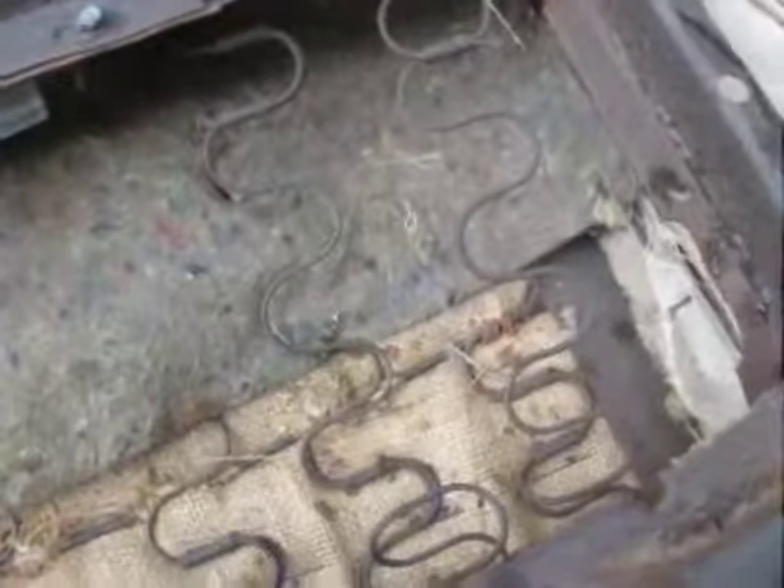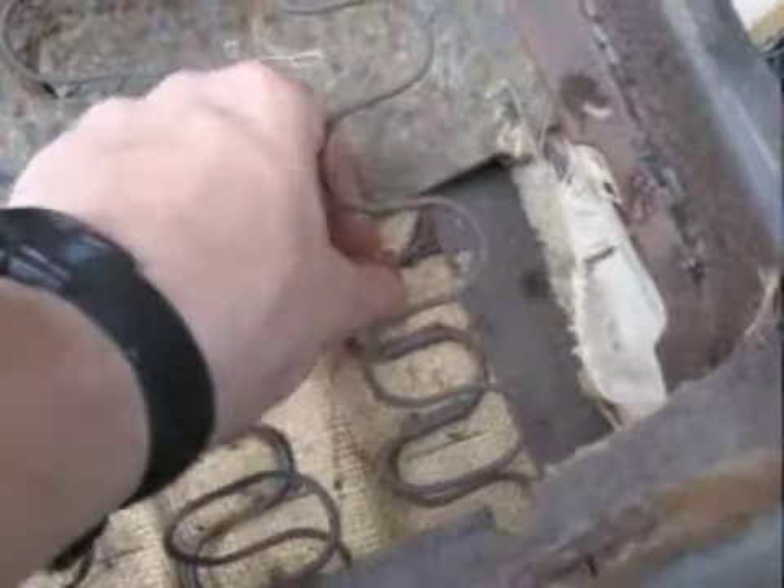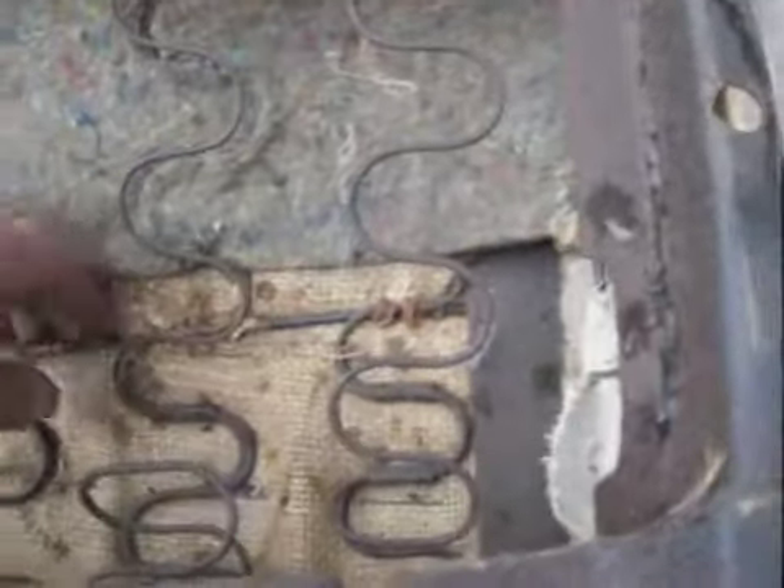Right here there's a metal bar in there, and in order to get that out we have to loosen all these hog rings across here. They really built these seats — there are a whole bunch of them over here too. I'm working all along this border with this wire. They really put seats together back in the day.